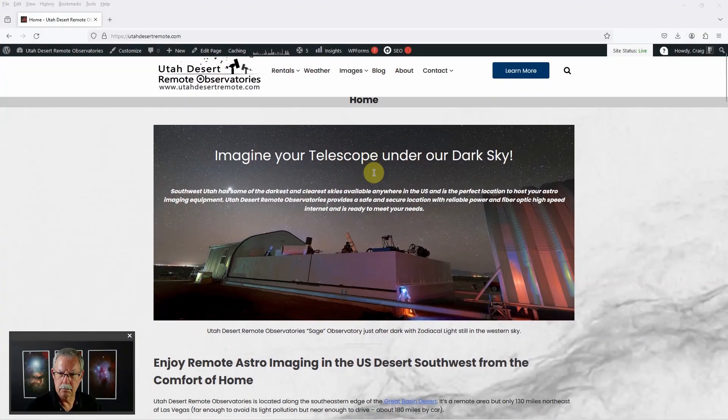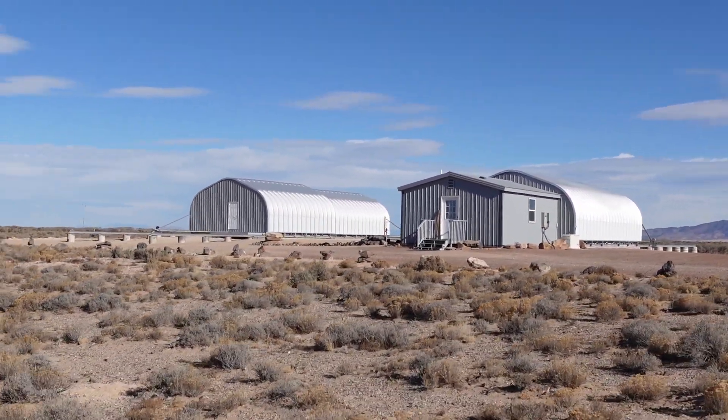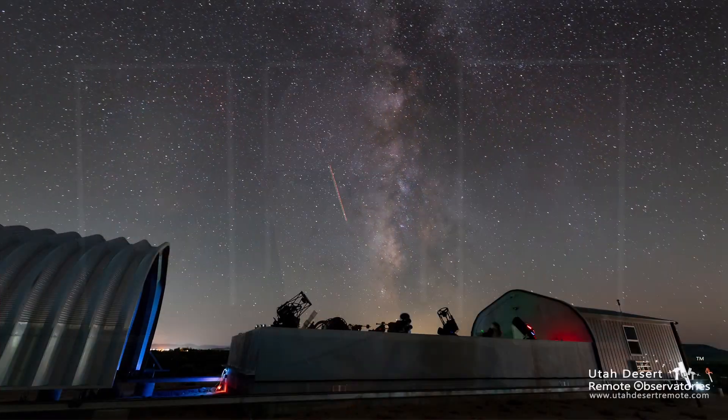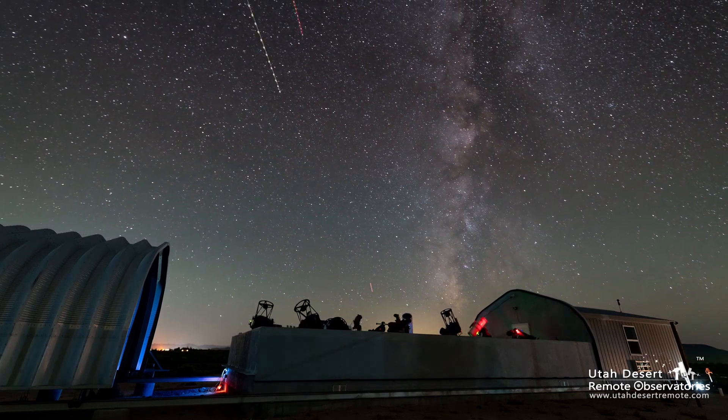Hi, this is Craig Stocks here at Utah Desert Remote Observatories. You can find us online at utahdesertremote.com. Today's video is going to be a little different. I want to talk about the three telescope systems that we own here at Utah Desert Remote Observatories. Most of the scopes here belong to clients who are simply hosting their systems here, but we do have three that we own, and I want to talk through those and talk a little bit about how we have them set up and how we use them.